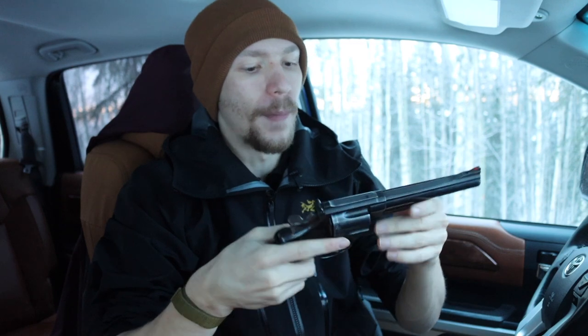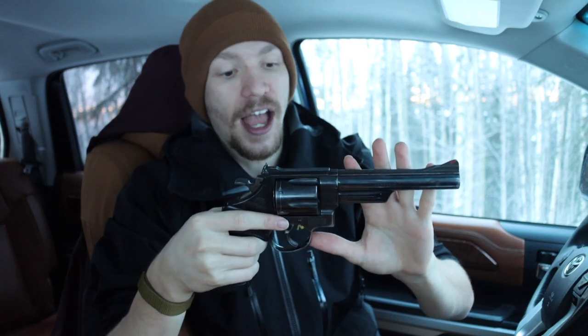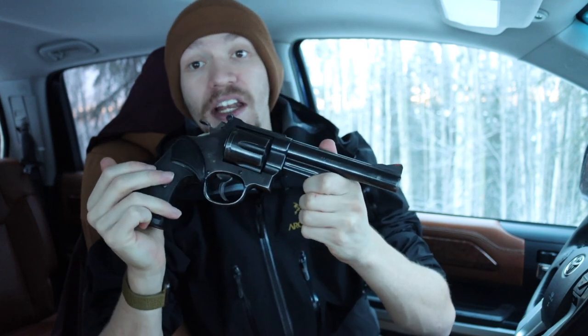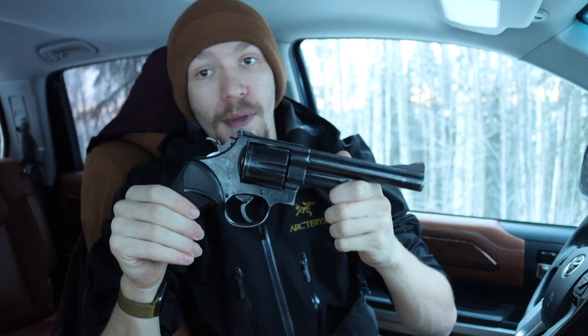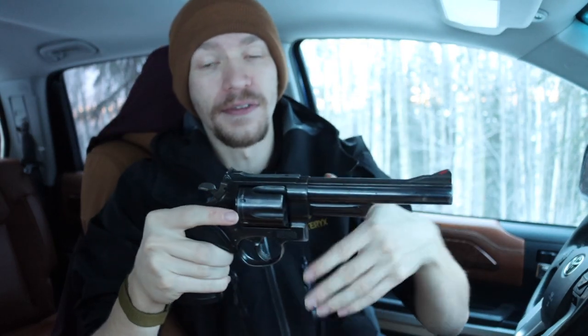When I was doing research about my 29 and 29s in general, I was really surprised to find that this handgun had a different application than what it kind of found itself into. The 29 was designed with two purposes in mind: it was designed as the platform for the 44 Magnum because of Elmer Keith's desire to make the 44 Magnum a reality.